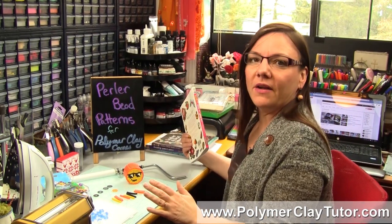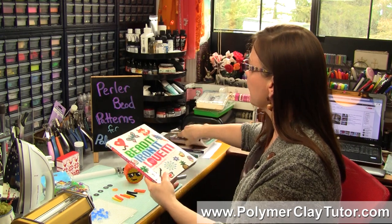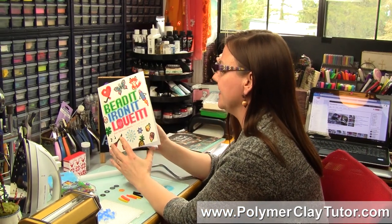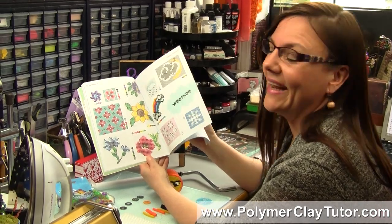Just a little while ago, a publishing company sent me a stack of craft books for me to review, and in the set was this book here, and as I started flipping through it, the first thing that came to mind was Polymer Clay Canes.